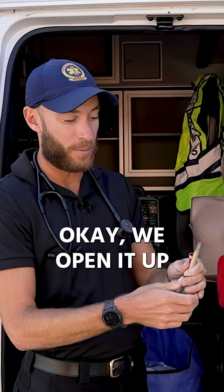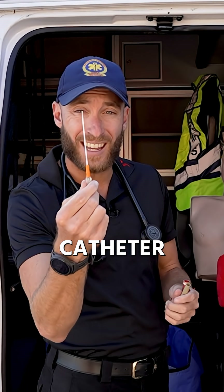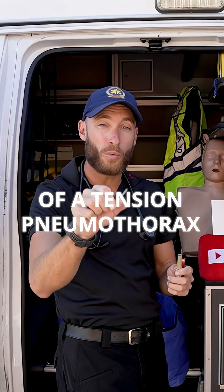I'll show you here what it looks like. We open it up — you can see here, this is our needle. This is a 10-gauge catheter for needle decompression of a tension pneumothorax.